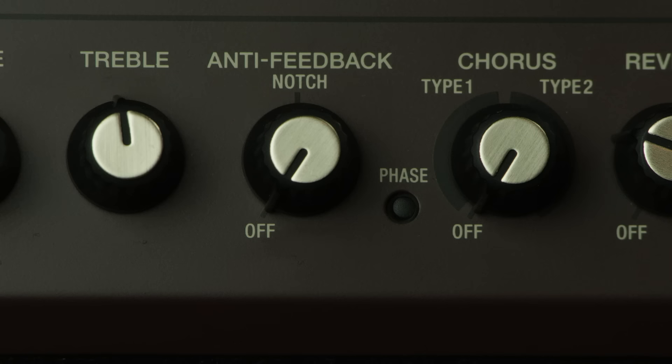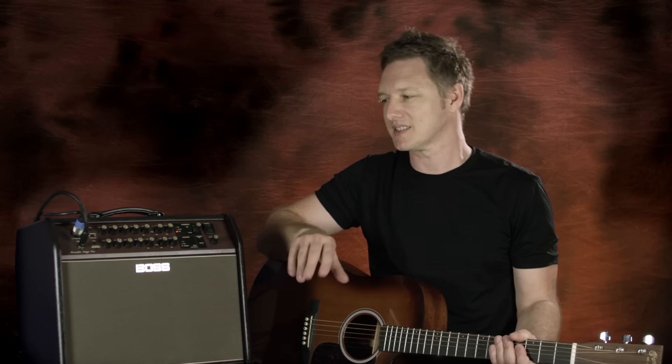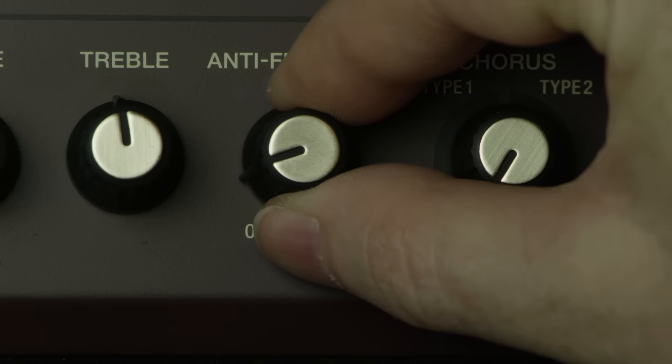Feedback can be a problem with acoustic guitars, especially in live venue scenarios. The Acoustic Singer series amplifiers have two features to look after you there. Firstly, the phase button — that can act like a master panic button quite often and pull that frequency straight out. But at times where it doesn't, we also have a notch knob so we can zone in on that offending frequency and pull it out. Let's have a listen to how that works.